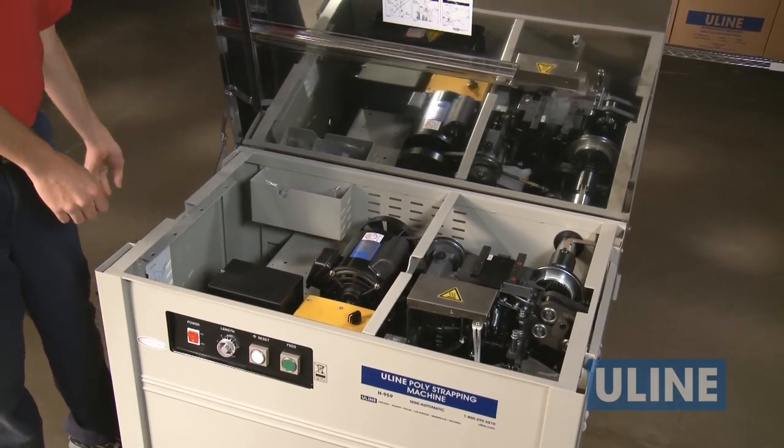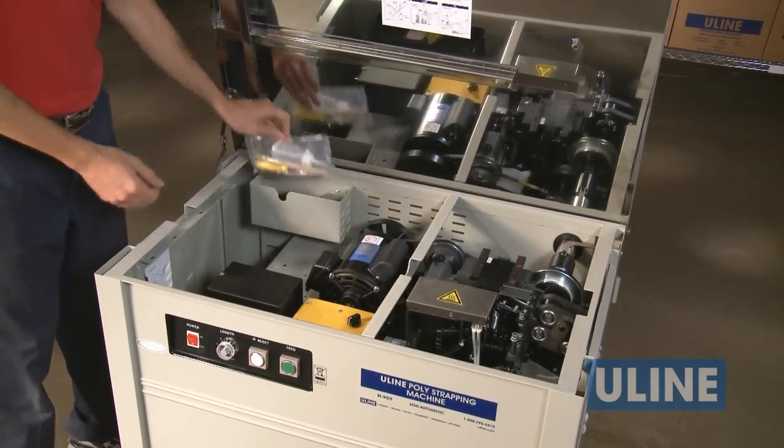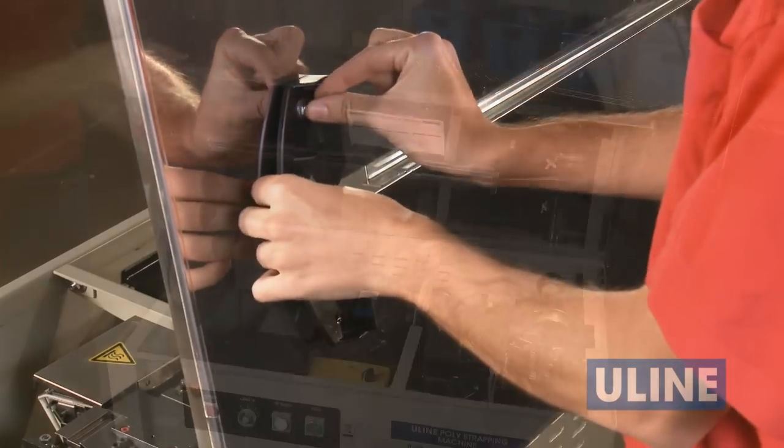Start by removing the contents from the tray inside the machine. Attach the package guide to the cover and close.